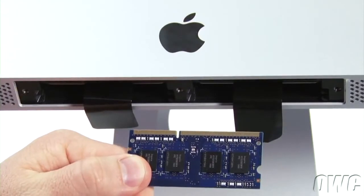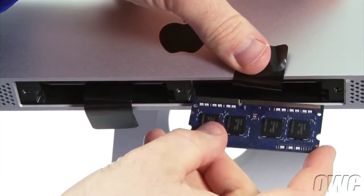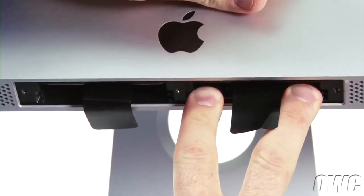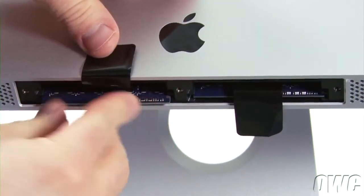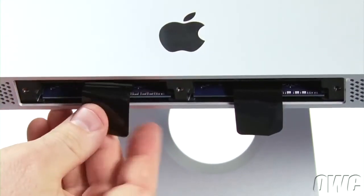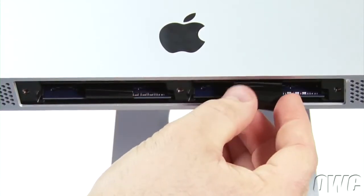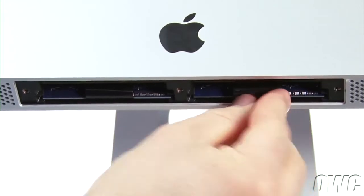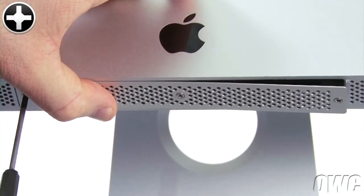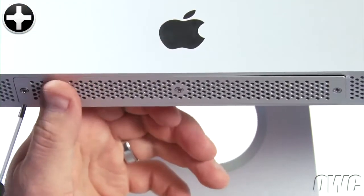With the iMac facing you, position the memory module so that the notches are facing towards the left. Then slide it into the slot it was in before and gently but firmly push on the module until it snaps into place. Do the same with any other modules. Once they're all installed, fold the black tab over and tuck it underneath the memory like before. You can now replace the bottom cover — get the three screws started, then adjust the door as you tighten so that it closes flush.